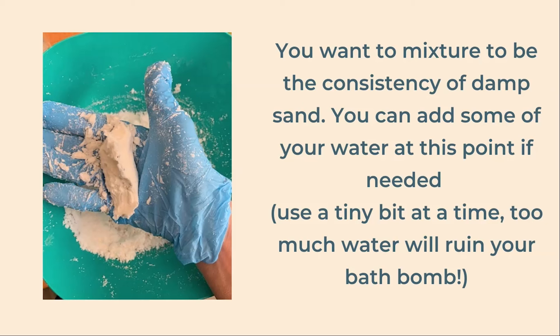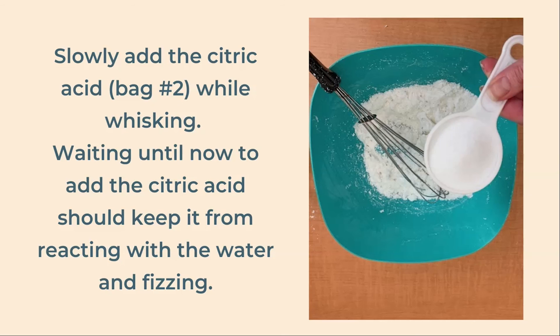If it falls apart, you need more moisture and can add some water — just a tiny bit at a time, because adding too much can ruin your bath bomb as it will react with the citric acid when that is added. Keep adding tiny amounts and mixing until you have the right consistency. Finally, add your citric acid, again just a little bit at a time, stirring well in between. Adding it slowly should keep it from reacting with the water. You can also use your gloved hands to mix this.